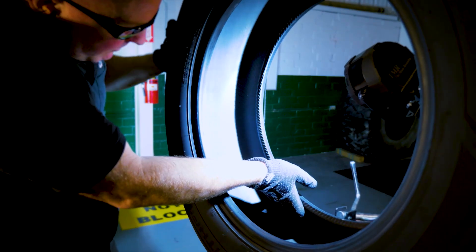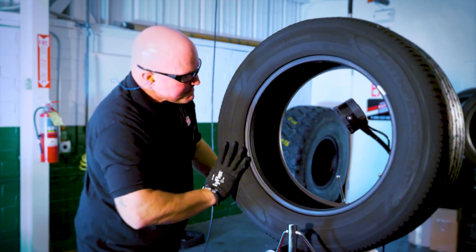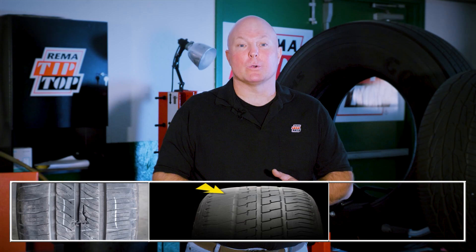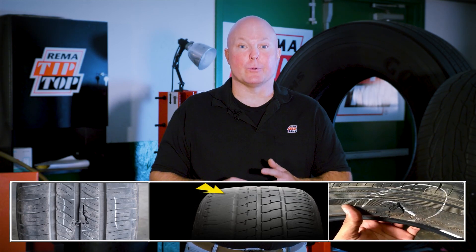It is important to check every tire for run flat condition and secondary damage. Check the inner liner, the outside tread area, and the sidewall. Inspect the tire carefully. The largest suggested injury repairable in a passenger tire is one-quarter of an inch in the crown area. A truck tire with tread damage, damage in the shoulder area, or sidewall should be sent to a full service repair facility for proper repair.